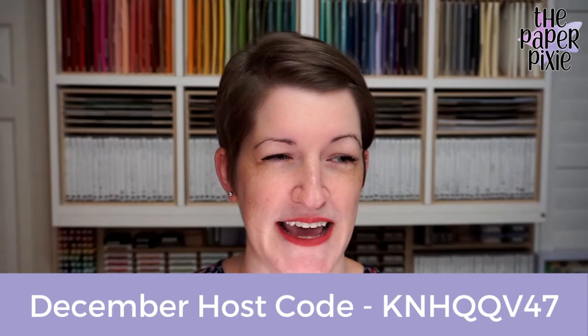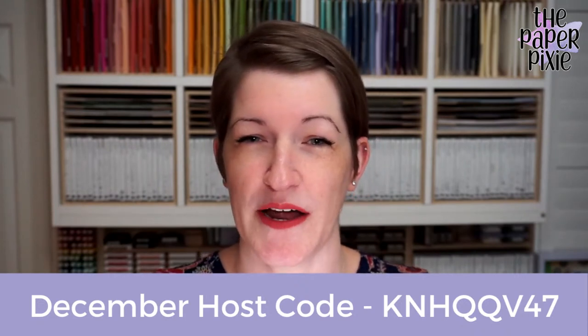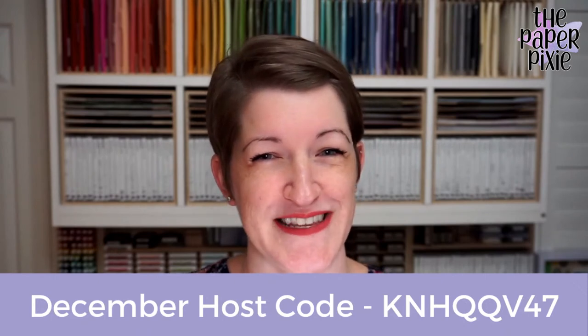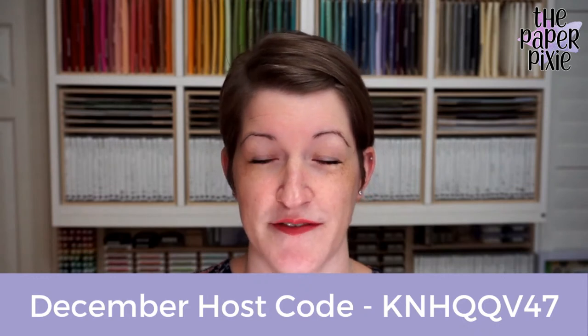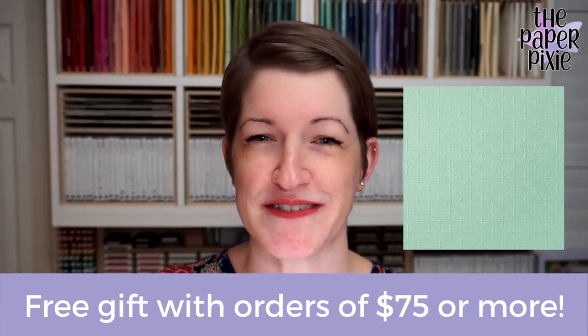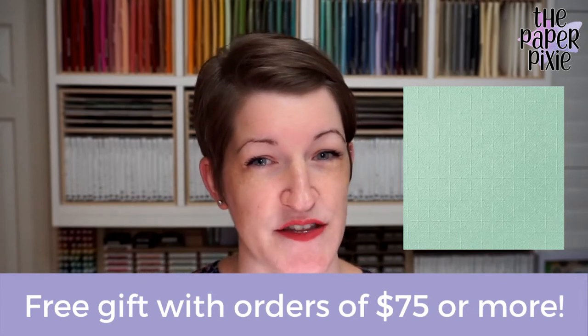If you're new, this is my blog, thepaperpixie.com. I post projects every weekday to inspire you, and if you don't want to miss a thing, you can subscribe to receive blog updates via email. My monthly host code for December is KNHQQV47. Please use that host code on orders under $150. You do not use the host code if your order is $150 or more — that way you'll get to use the stamp rewards you earn on orders of $150 or more for yourself. My free gift this month with orders of $75 or more is the Dainty Diamonds 3D embossing folder.